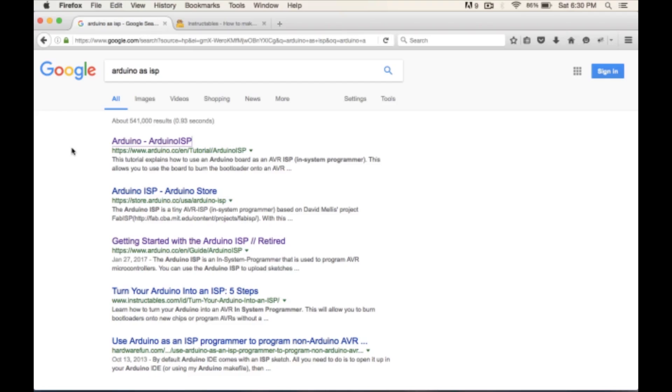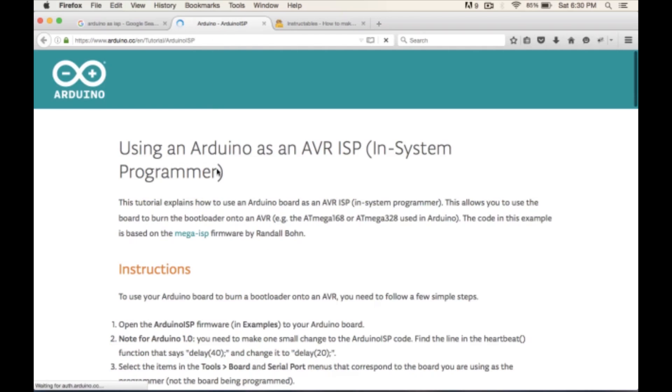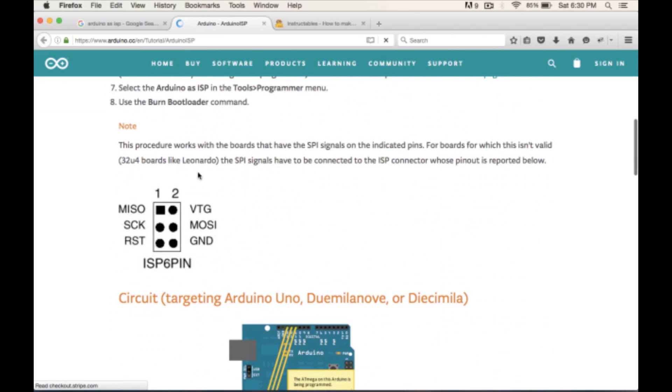Now we need to wire the Nano to the UNO. I went to Google and typed 'Arduino ISP' — the first result from arduino.cc shows the pinouts on the Nano. VTG goes to +5V on the UNO, ground goes to ground on the UNO. We still need to figure out MOSI, MISO, SCK, and reset.